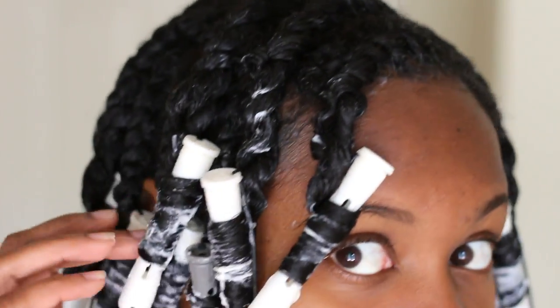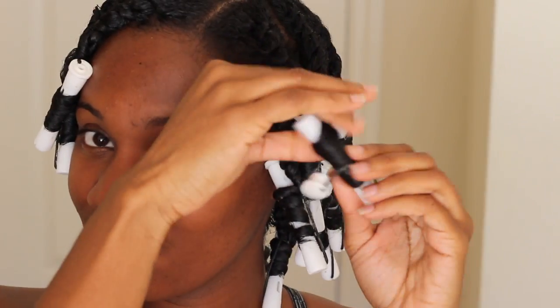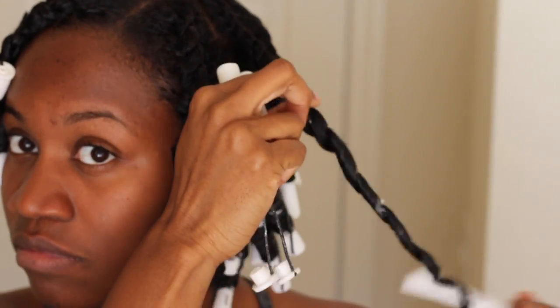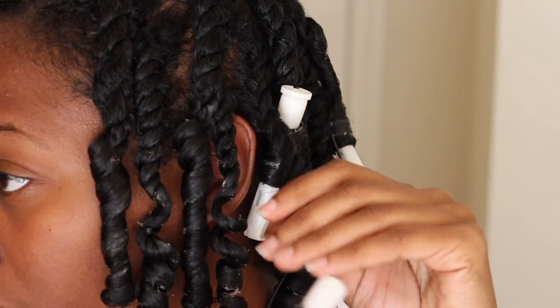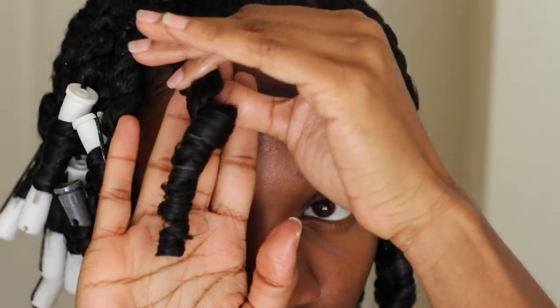I'm all done twisting up my hair. And as you can see, I was a bit heavy-handed with the products — you can see the build-up there on the ends. But no worries, I didn't have any issues when it dried. I did have a little bit of white flakes, but I was able to get rid of that with coconut oil as I took down the twist. I wouldn't say that these products don't mix well at all — I just feel like I used way too much. I did allow my hair to air dry throughout the day and here I am coming back that afternoon taking it down.